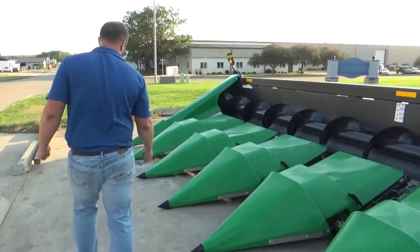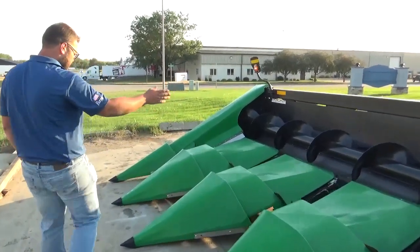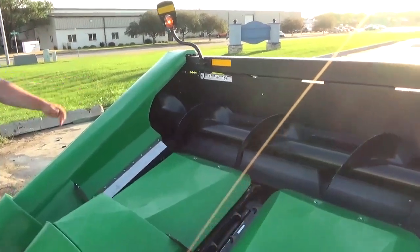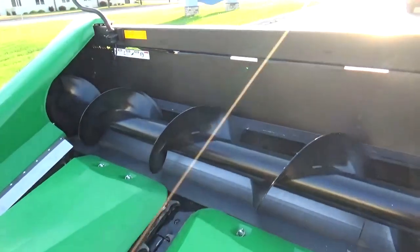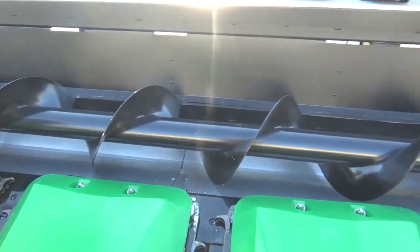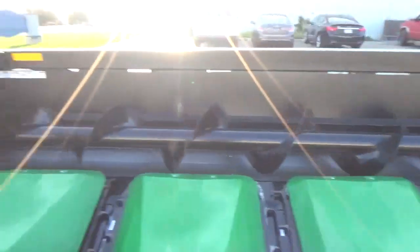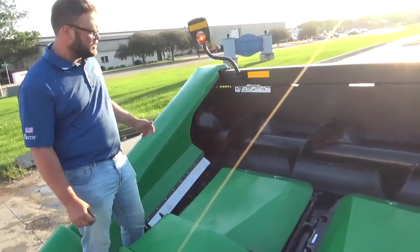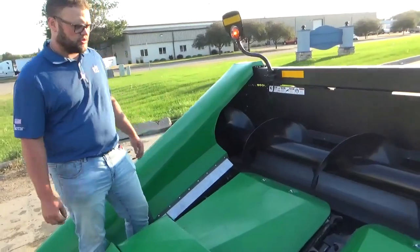Continuing down the corn head, we've got a heavy-duty auger in there. That auger is made 100% in-house here, right in Rock Valley, Iowa — VH Manufacturing. We are able to make these for new corn heads and existing corn heads, so if you need an auger, give us a call.